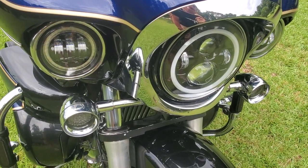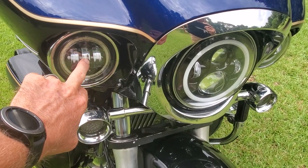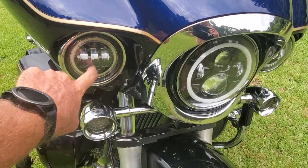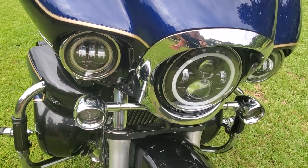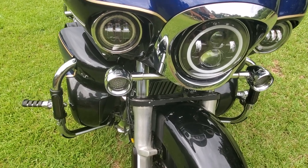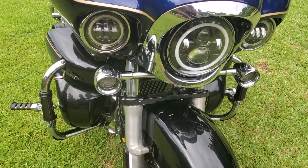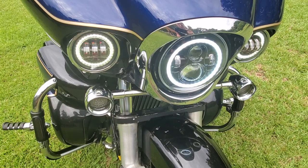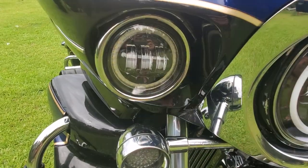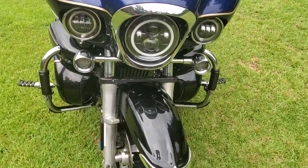LX Light made these four-and-a-half-inch lights. They've got an amber ring around them, a white ring, and a red demon eye inside. I actually do use the demon eye — what I did is I added it to my alarm, so whenever I arm the alarm that's the way it arms. If you look deep you can see the red tint.